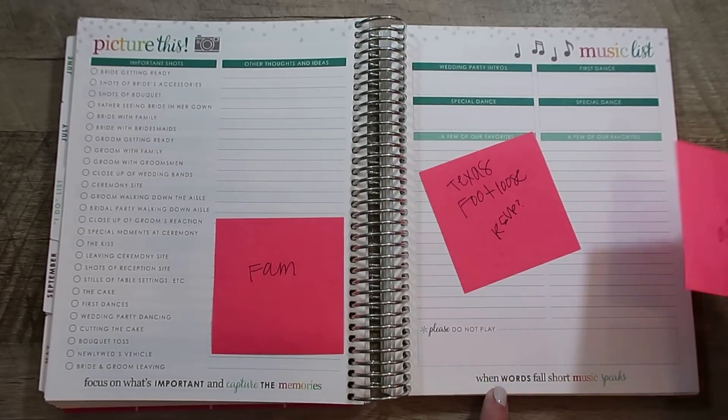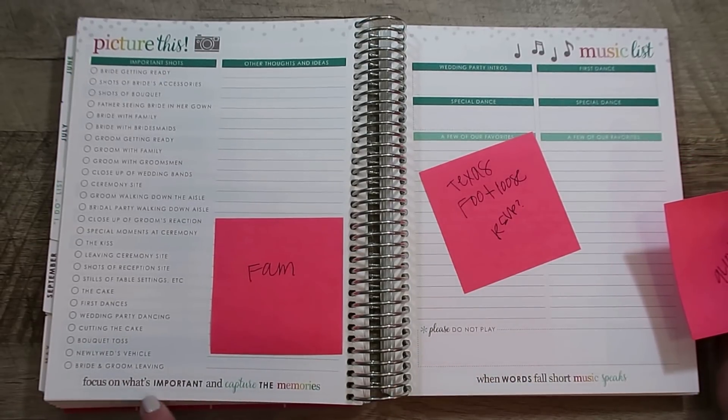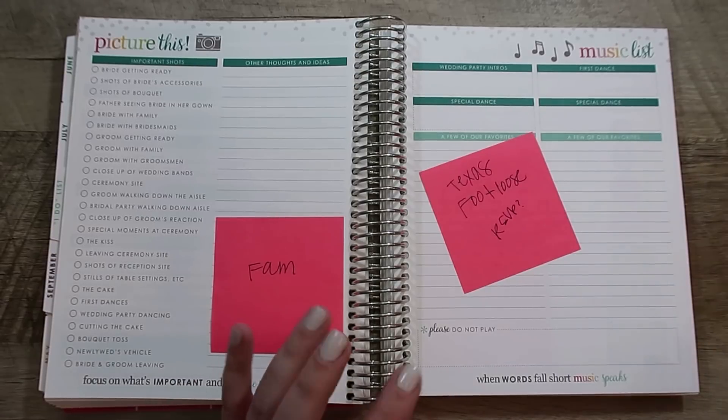I love the quotes at the bottom. Erin Condren is known for their quotes, and they're just so special.